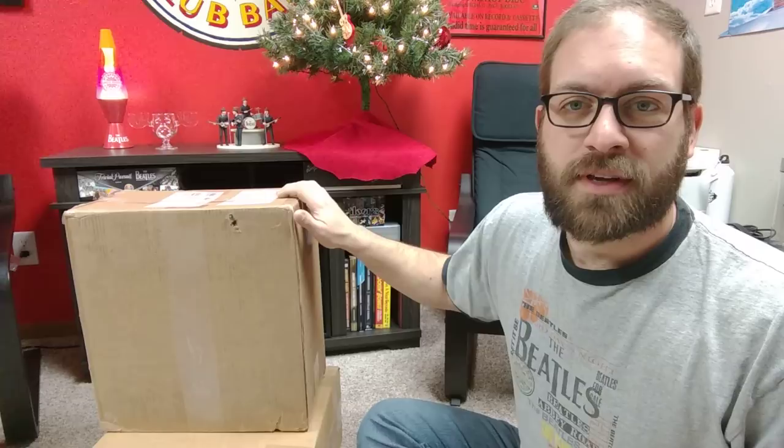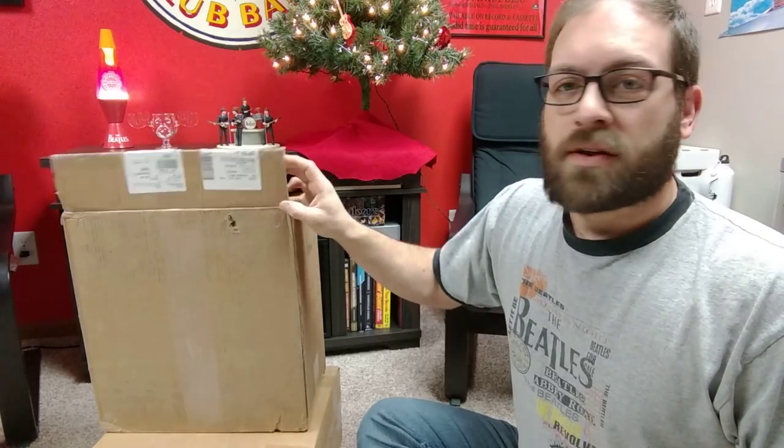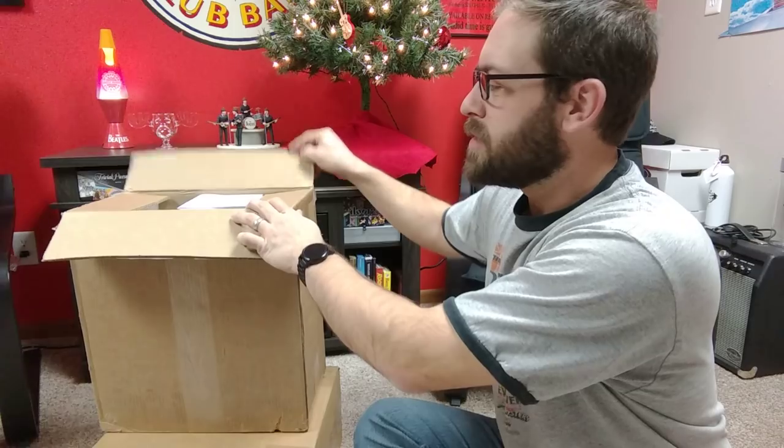Hello again, beetles and vinyl community out there on YouTube. If you checked out my last video, I told you that there was a part two here of my early Christmas gifts to myself. In the last video I showed the beetles mono vinyl box set, and let's take a look at what else we got here.